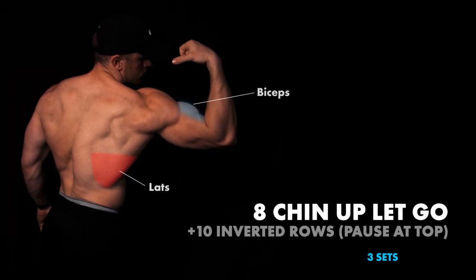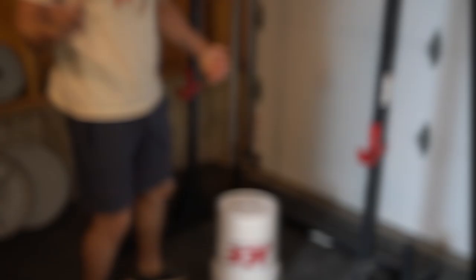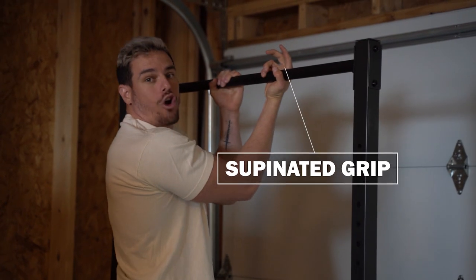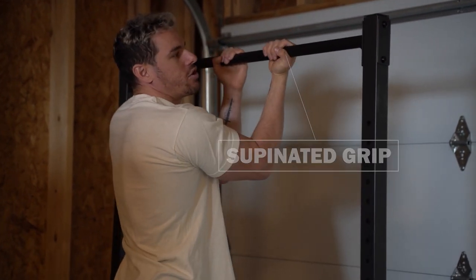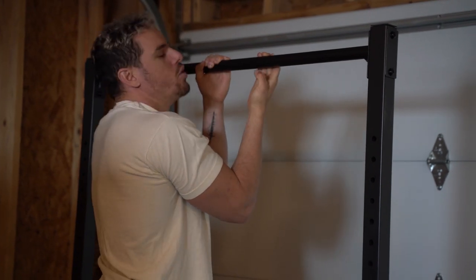Here we go. We're going to be jumping into chin-up let-go's. You can use some type of platform if you'd like. Our hands are going to be in a supinated grip. Our pinkies are going to squeeze as hard as possible and our thumbs are going to squeeze as hard as possible. You don't want to be in a bad position — it's not going to be useful for you.